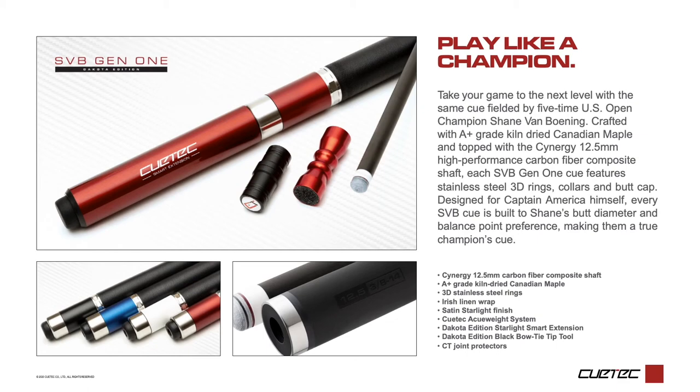When you play with an SVB Gen 1, you really do play with the same cue as Shane himself.